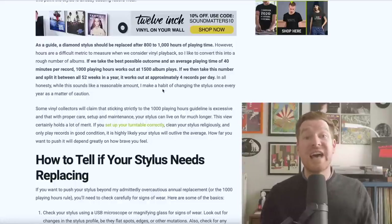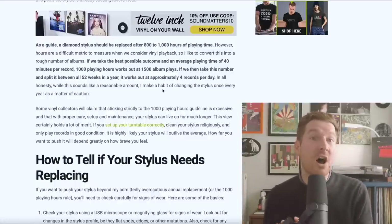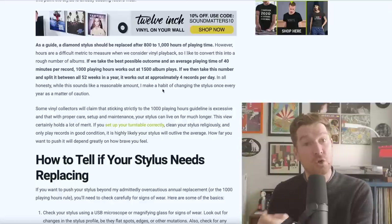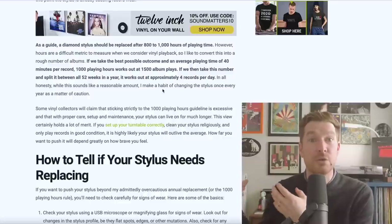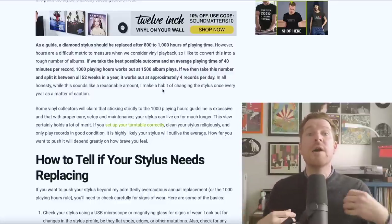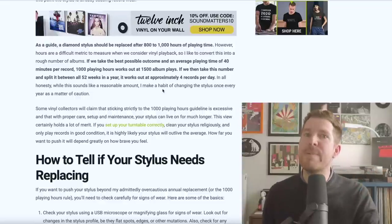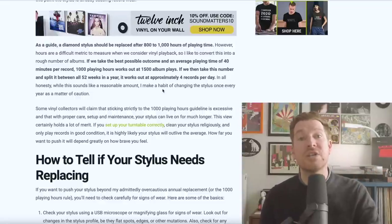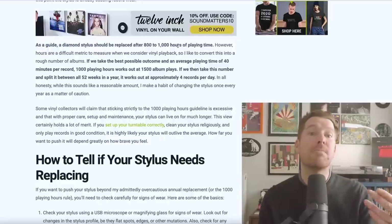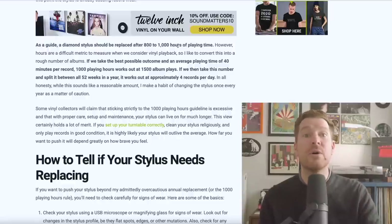So while we can't give an exact figure and every case is different, what we can do is produce a guide based on what most manufacturers would say - including the likes of Shure, a company I used to work for. Unfortunately they don't make turntable cartridges anymore, but this is a very good benchmark, and many other manufacturers have a very similar view. Every 800 to 1,000 playing hours is when you should consider potentially replacing a turntable stylus.